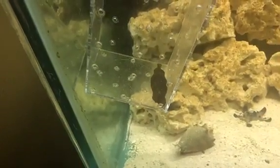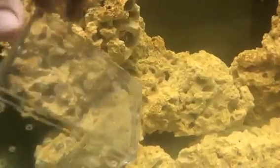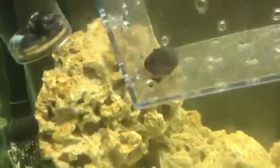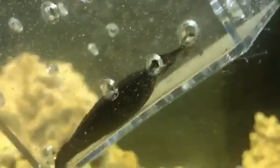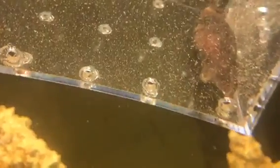Now here below her, floating, is one that's actually still in the egg sac. You can see the little conch down there just kind of sweeping the floor. Let's see if I can get a good look for you at the egg sac here.